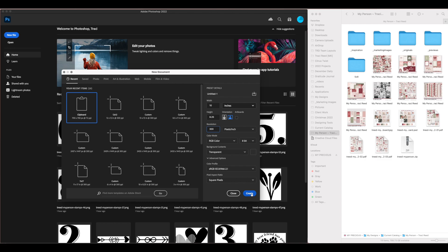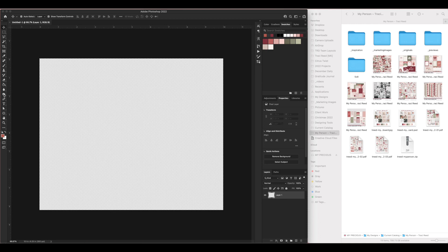I already have the My Person colors in my swatches palette because I designed the collection, so it's there. I'm going to use the off-white from the kit. I'm going to show you how to pick colors from the product in just a second.